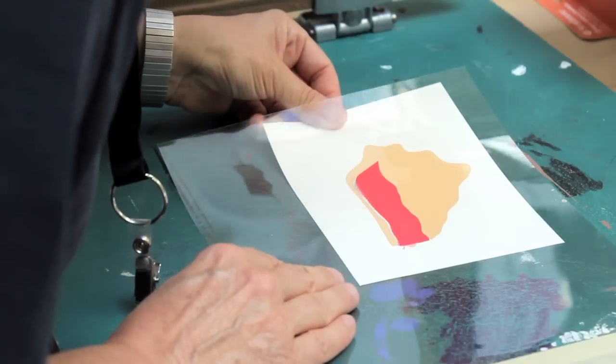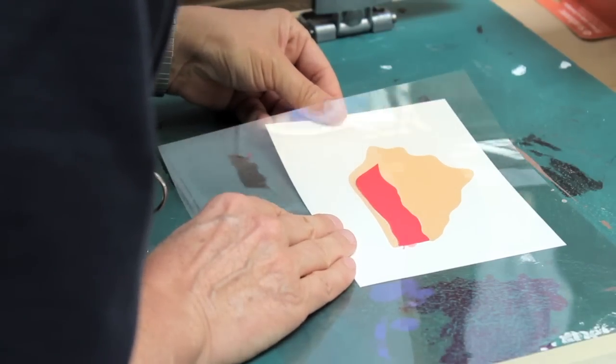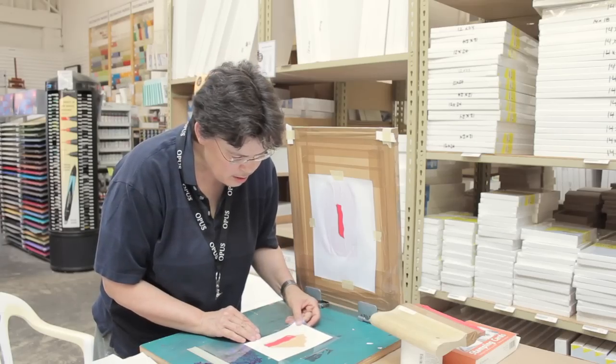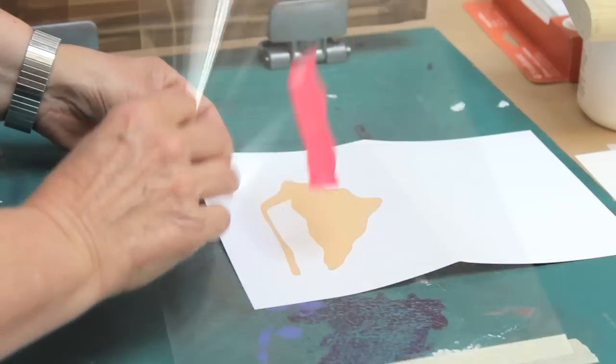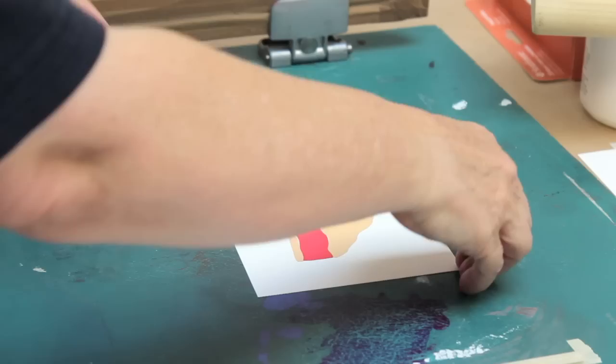Take this artwork, put it underneath, and line it up as close as we can possibly get it. You just do this every time and it's going to work because this acetate is very stable — it's locked in. It takes a little bit longer with your hands, but not much.